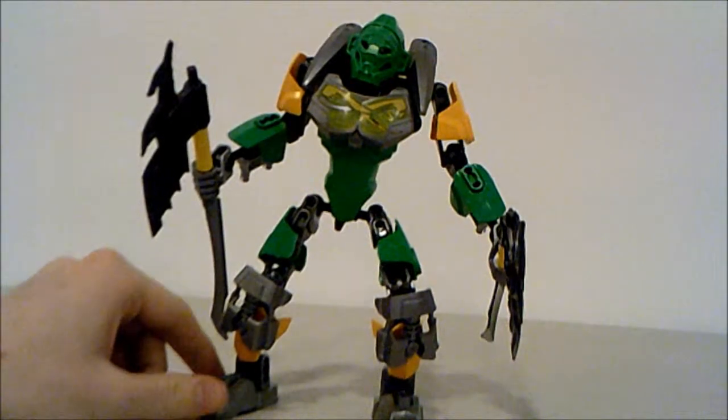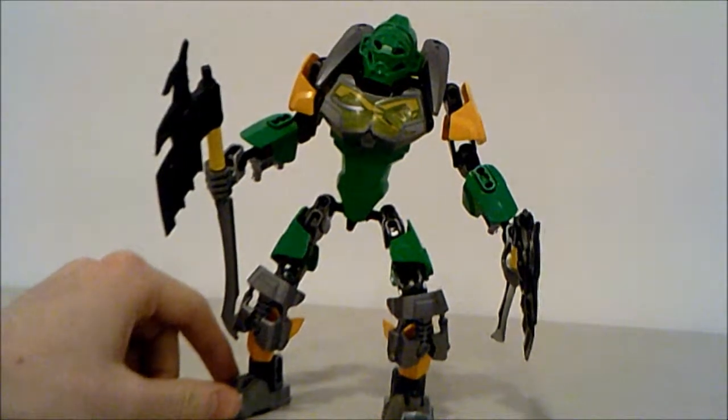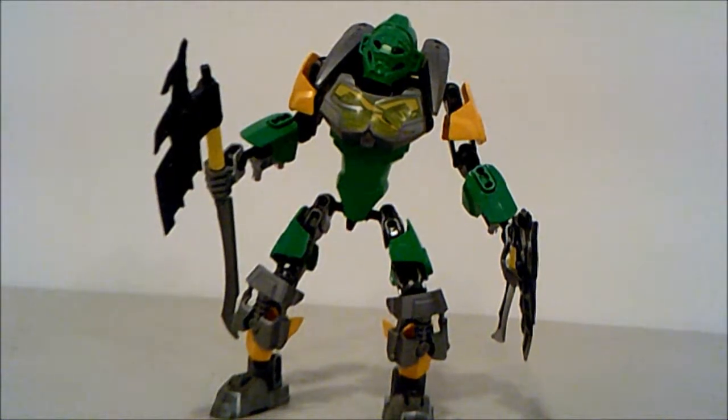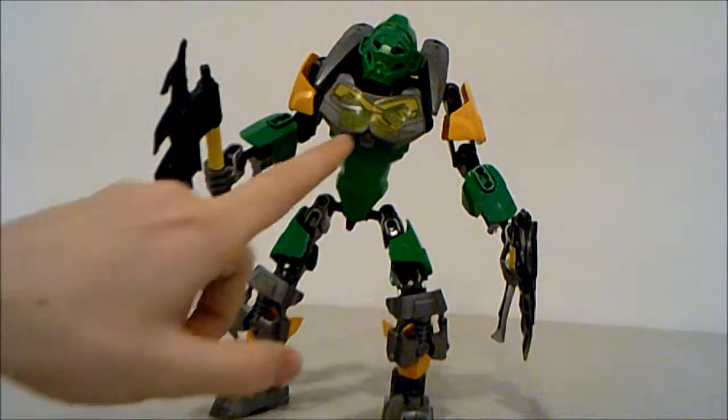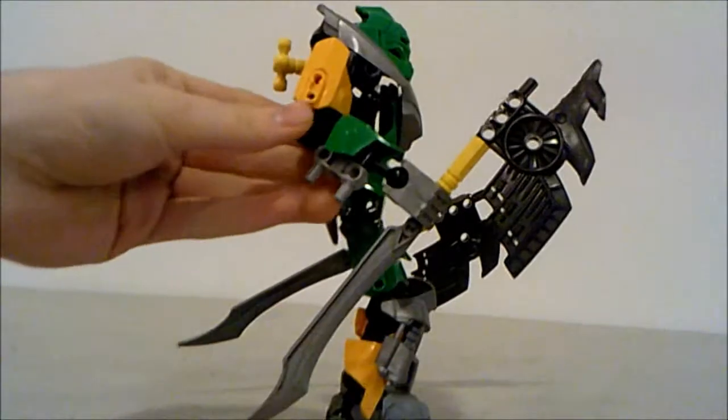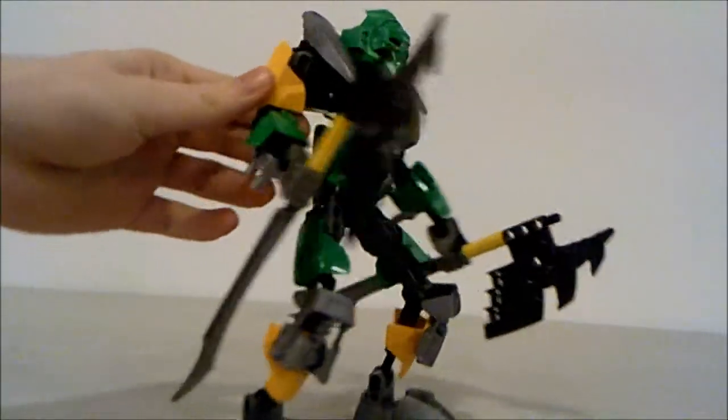Color-wise, he doesn't have any translucent parts — surprisingly, out of all the other Toa. That's probably just as well, because the translucent green is okay but not great. I really like the solid colors, and when you're looking for camouflage, translucent wouldn't be the color you'd want. He has a very vibrant green on his build, and also what I think is called Keetorange.